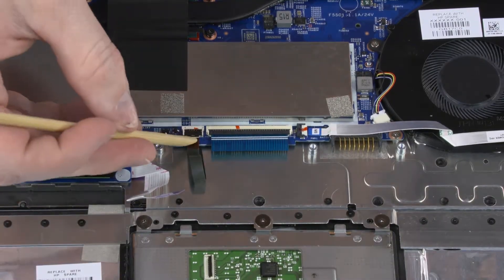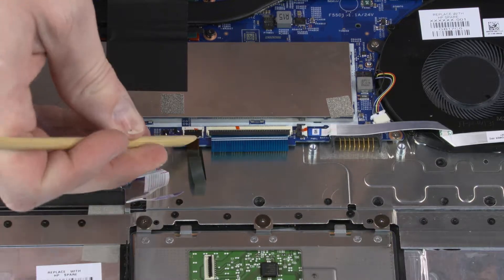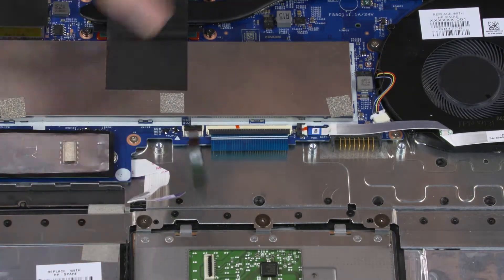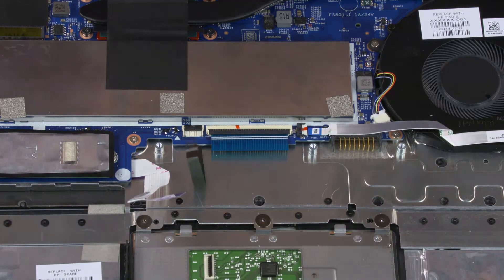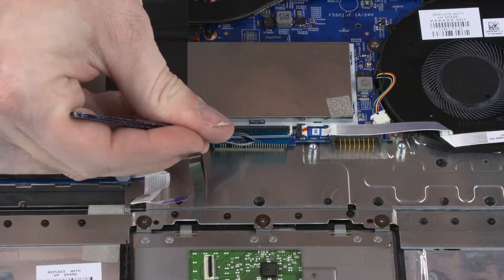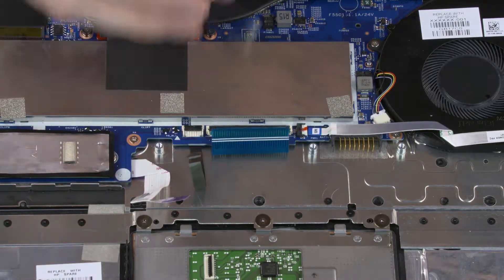Using minimal force, lift the locking bar up on the keyboard backlight ZIF connector and disconnect the keyboard backlight ribbon cable from the system board. Using minimal force, lift the locking bar up on the keyboard ZIF connector and disconnect the keyboard ribbon cable from the system board.